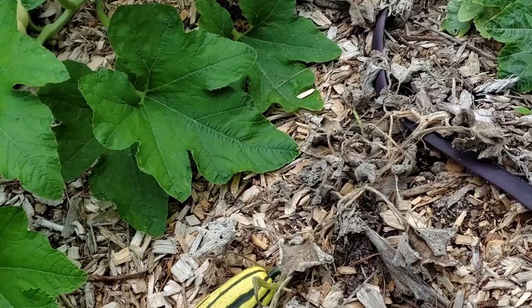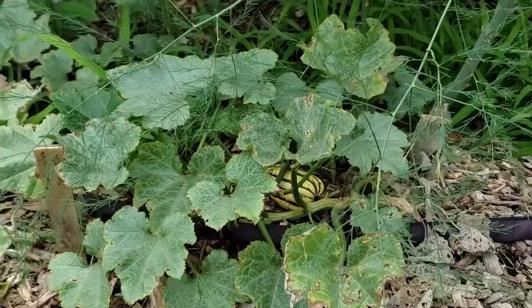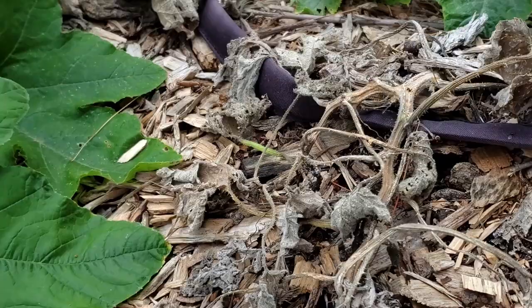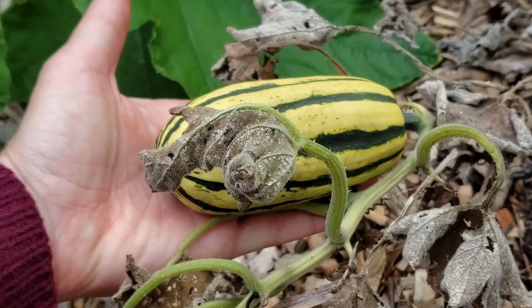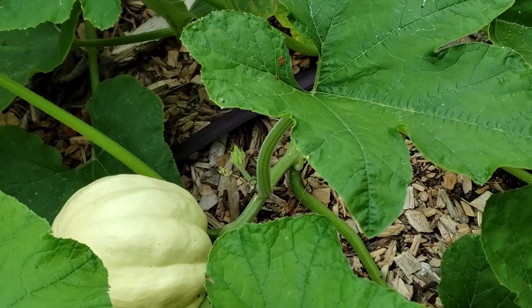I planted a few Delica squash plants this year — you can see one here, another one up there, and two more back there. But they didn't seem to grow beyond the size they are. It's not even the size of my hand from fingertip to wrist. I think what I'm going to do is clean out some of the barrels and replant them this weekend.